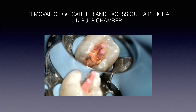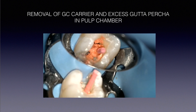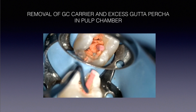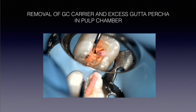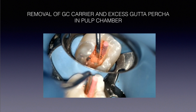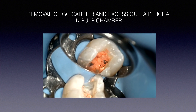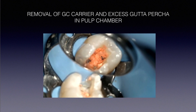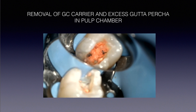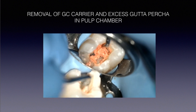Now, how to remove the Gutta-Core carrier from the pulp chamber. It's very simple: use a sharp spoon excavator. Go in at the orifice with apical-lateral pressure and it snaps off. A sharp spoon excavator is essential — if it's dull it won't work easily. I don't recommend a hot instrument or a high-speed bur. Just let the excess gutta-percha cool off naturally, or blow a little air from your air syringe, and it'll be cool enough to flake off easily.